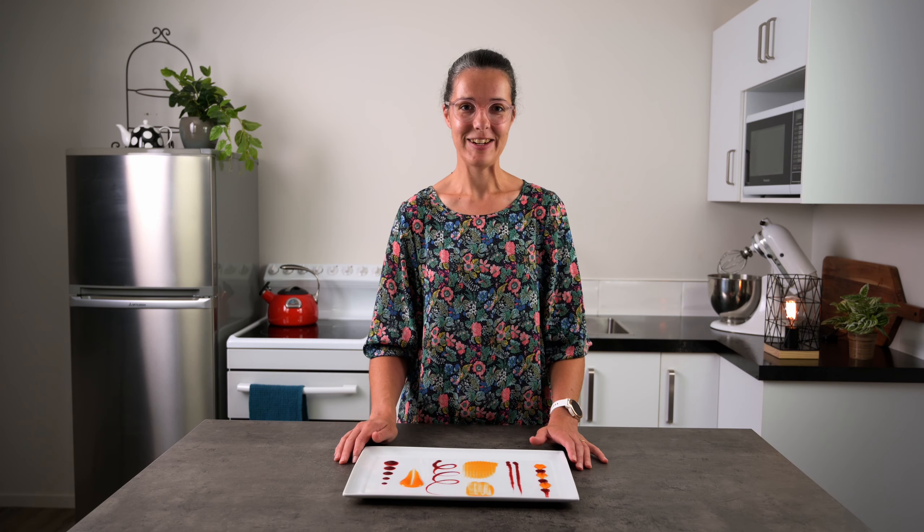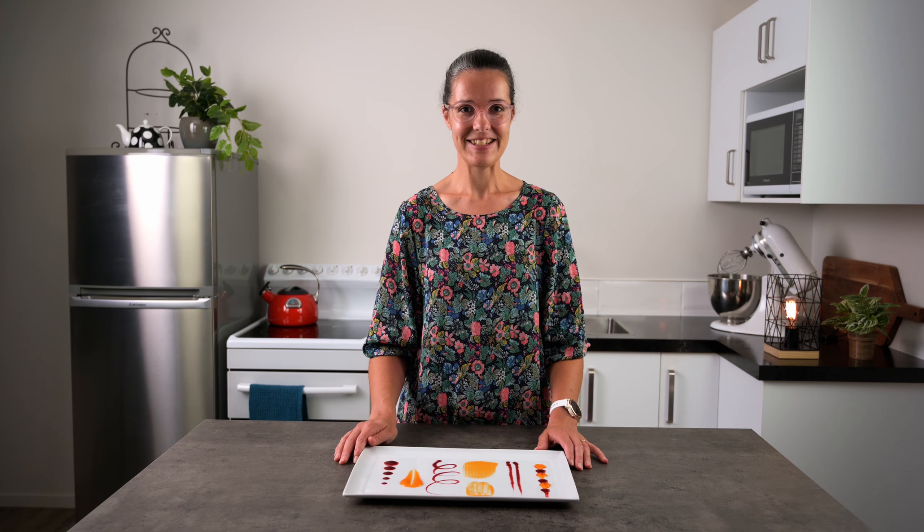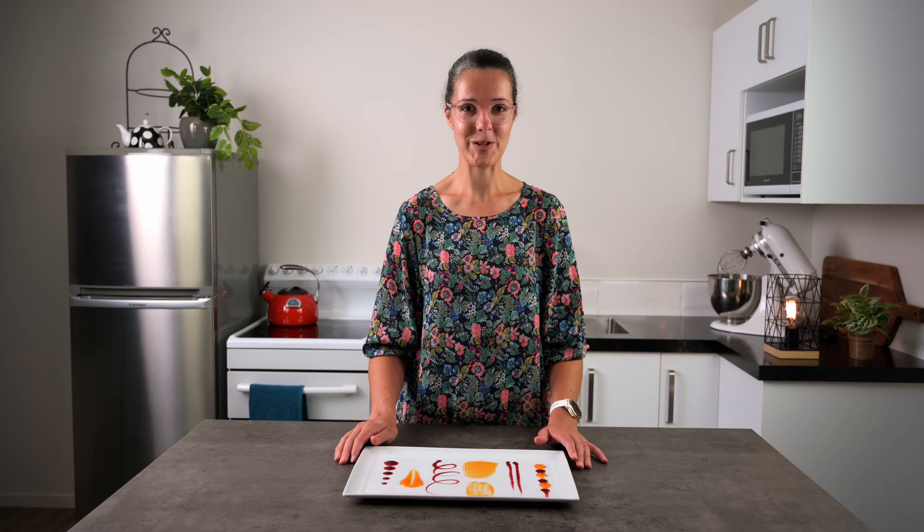Today we're talking about coulis. I'm going to show you how to make it and how to use it. Stick around until the end and I'll show you how to plate the same dessert six different ways using what we've learnt.